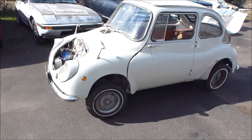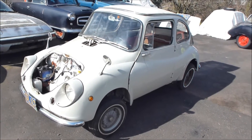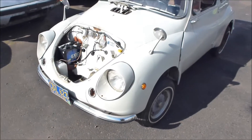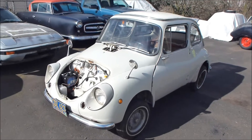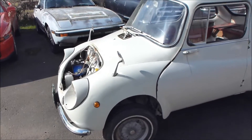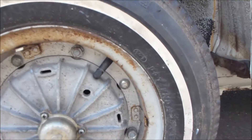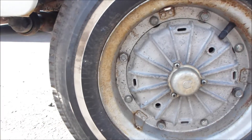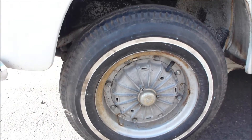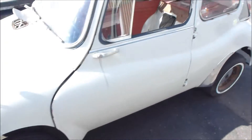This is my 1969 Subaru 360 lightweight racer project. I'm going to strip this car down and make it a vintage racer of its era. It's still got the original white wall tires — these are Bridgestone 480 10s white walls, original equipment on the Subaru 360 when it came out in 1969-70.